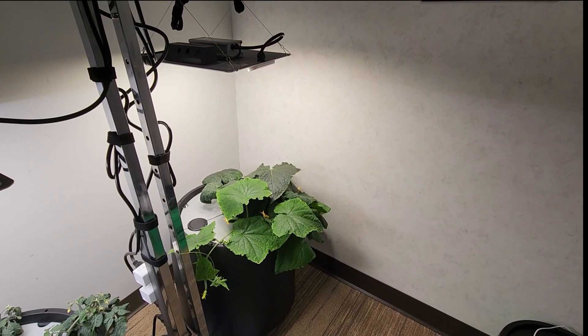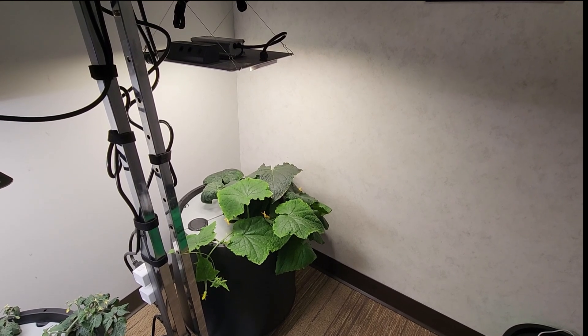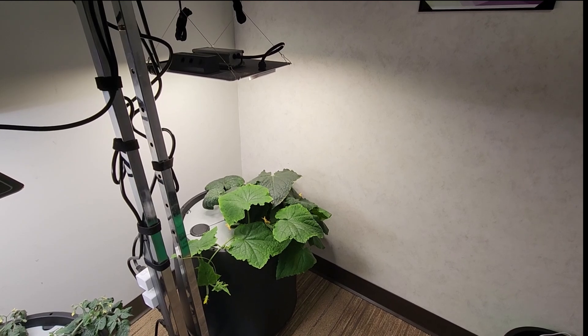Overall, I've been quite happy using this light in a two-by-two or three-by-three foot grow space.